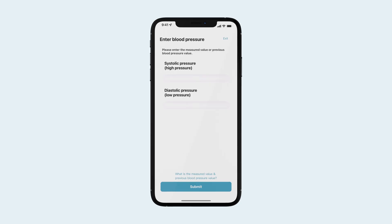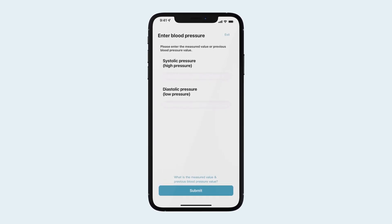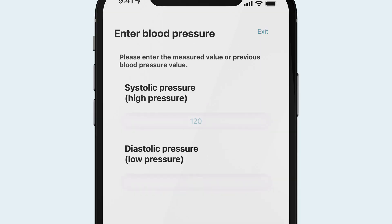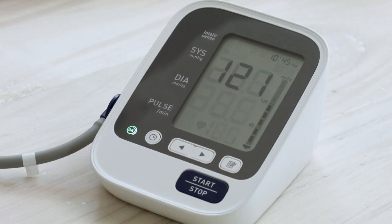Before your initial blood pressure measurement, you will need to calibrate your blood pressure reading from the Circle Plus. If you know your blood pressure reading, you can enter it, or you will need to measure with a standard blood pressure cuff first.